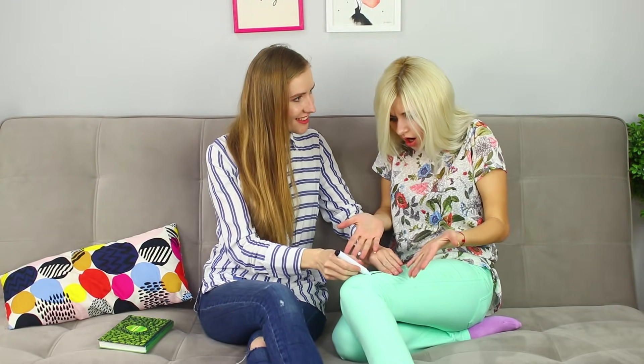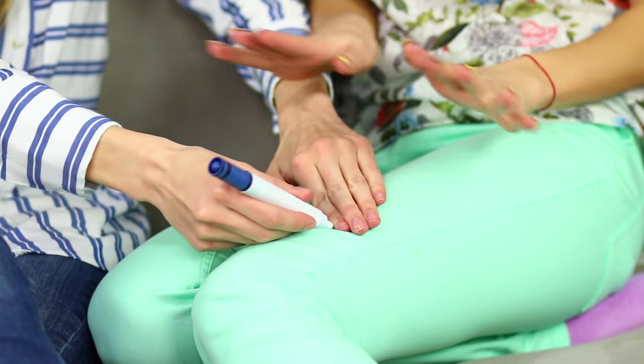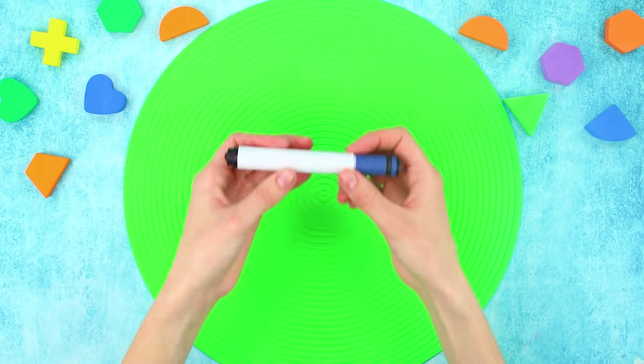I came up with an idea for a great prank! Draw a line with a black marker on your friend's brand new light pants! She can't believe it — this won't wash out! Don't worry, honey — a bit of magic and there will be no trace of the marker! It's a trick marker!